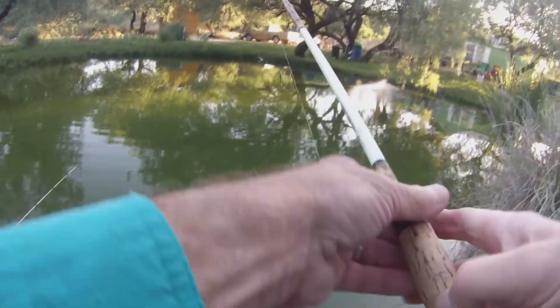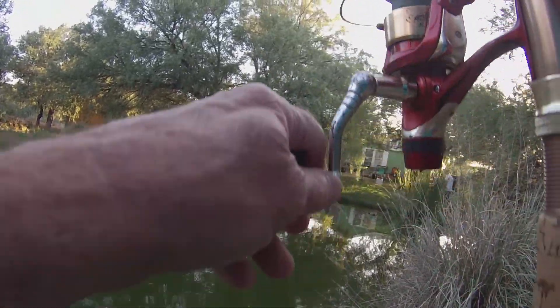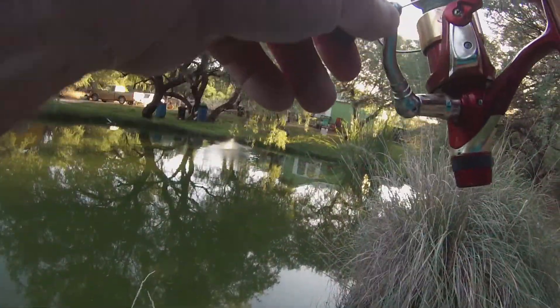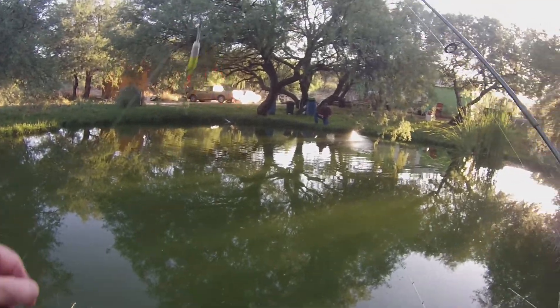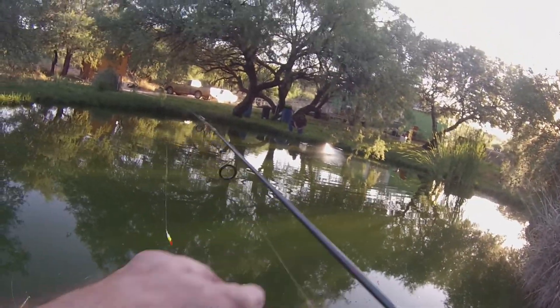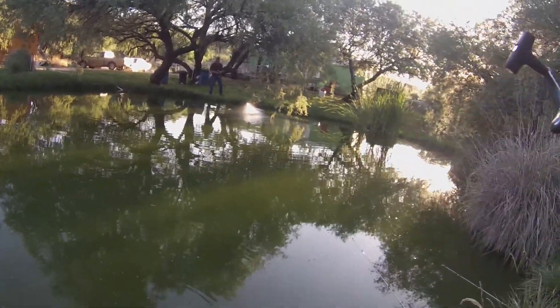Okay, we just switched stuff out and got rid of the hot dogs. Now we went to some cut bait. We're also going to throw a line in here on my ultralight with a worm and a bobber, and try for some of these panfish.